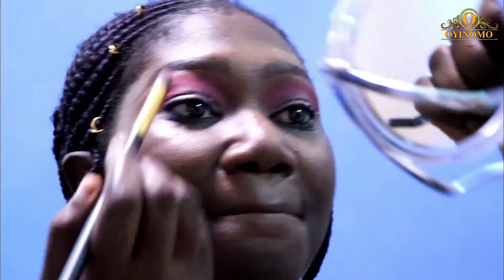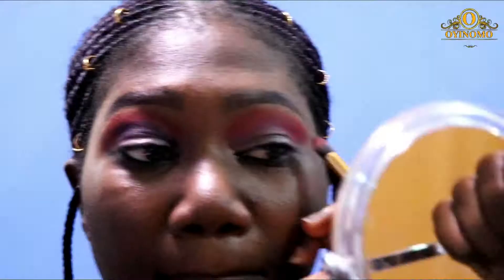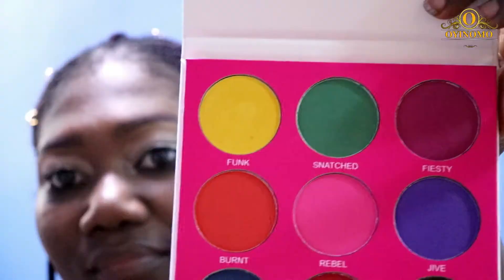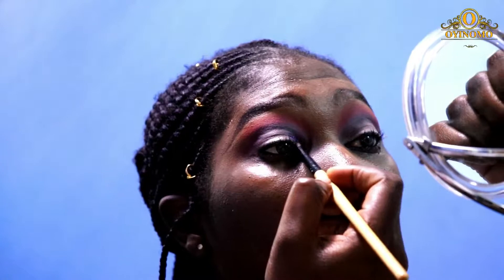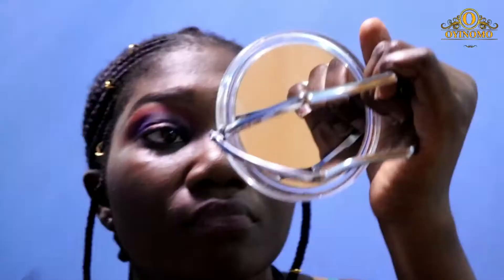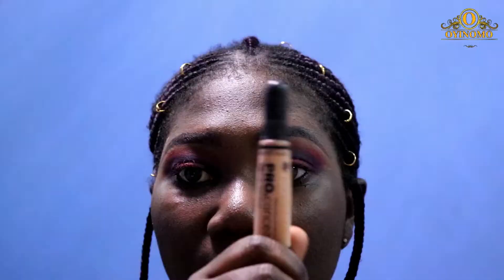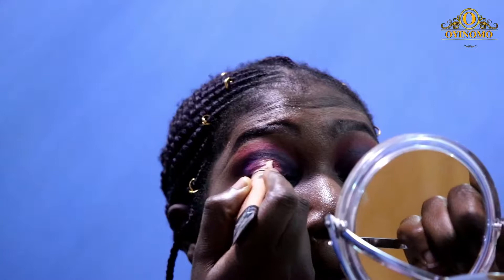I'm going in with Blackout to increase the depth of the crease area, blending that in with my crease brush. Then I'm going in with Jive, which is like a purple shade, applying that to the edges of my eyelids. I'm going back again with the burnt orange color and filling up the center of my eyelid with it — sort of like a halo effect — and then going back in with my Purslane Elego Pro concealer.